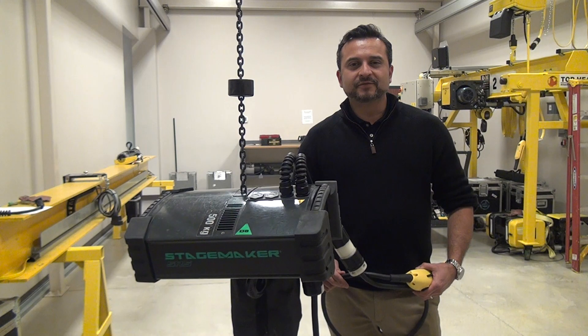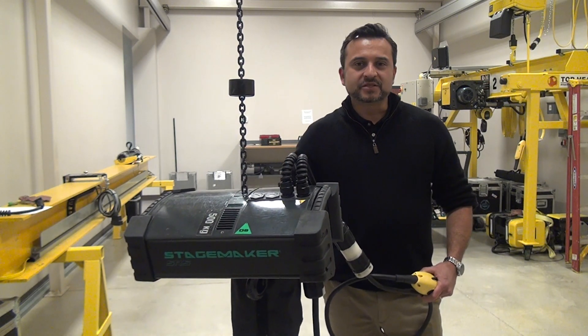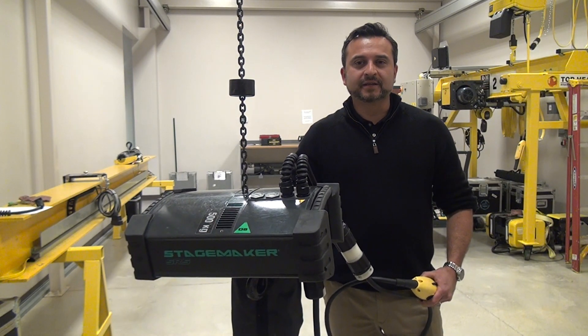Hi, my name is Jay Sid, Business Development Manager for US and Canada StageMaker. I'm standing here next to the StageMaker SR5 and I'd like to show you how simple it is to set and adjust the magnetic pucks.